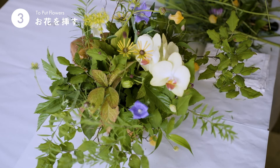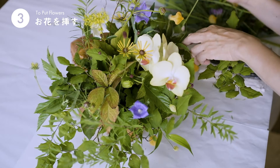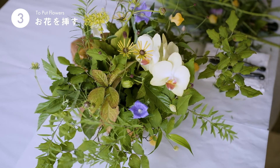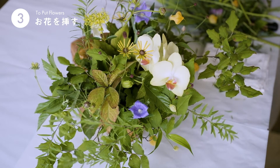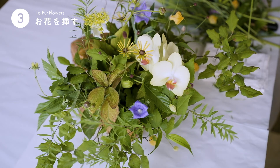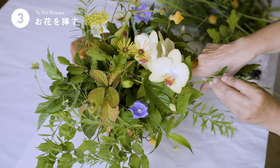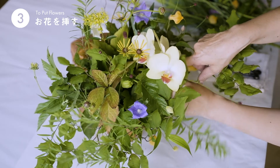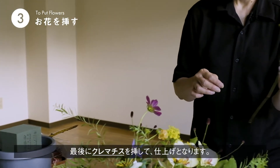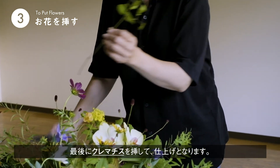お花がいろいろとふんだんに入りました。ちょっと贅沢使いにします。だんだんと華やかになってきましたでしょうか。そして最後に、この可愛らしいクレマチス・ベルテッセンですね。